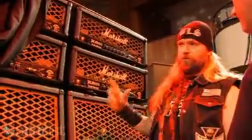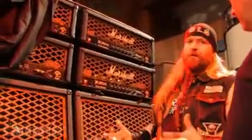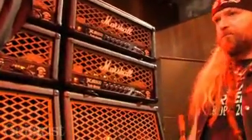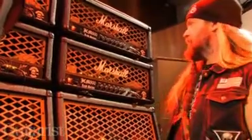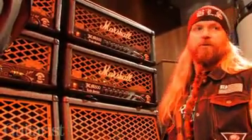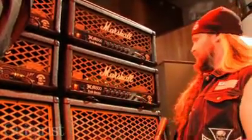I'm also going to be designing some tubes, because obviously different players like different things. I prefer the 6550s as far as tubes go, but obviously you've got the KT88s, the EL34s — guys like different things.